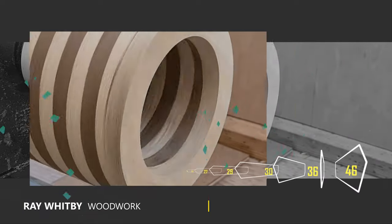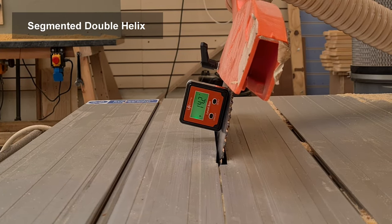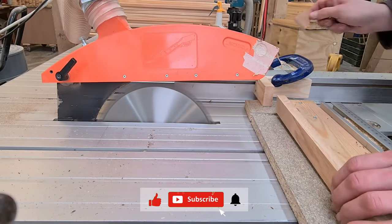Hello and welcome to the video. My name is Ray Whitsby and I'm your host. In this video we're going to be looking at a segmented double helix, an extension to a previous project. But this time we're going to use two tones of wood: oak and mahogany.